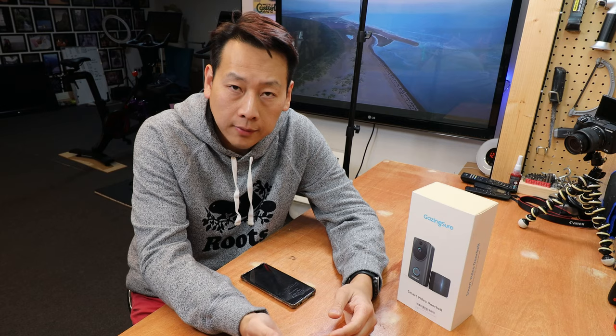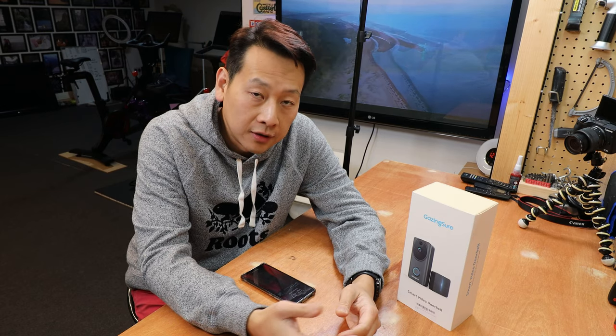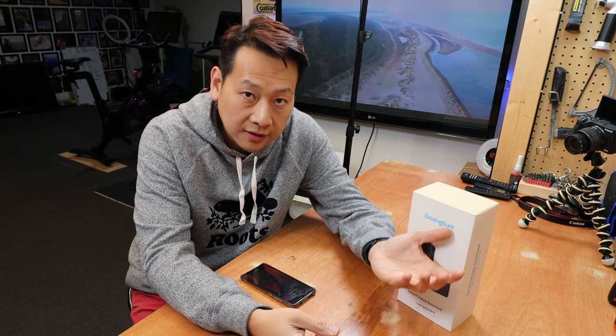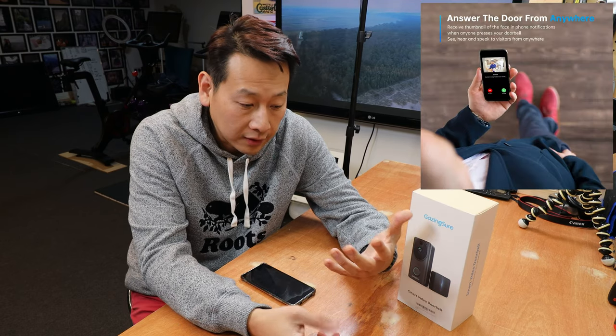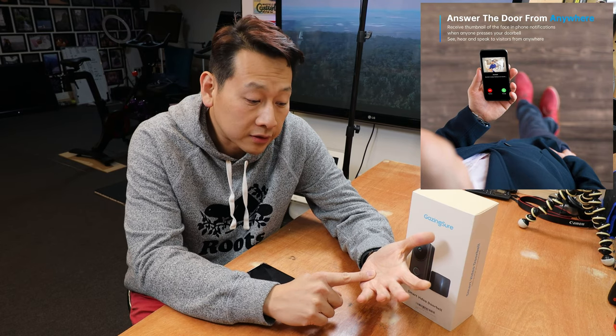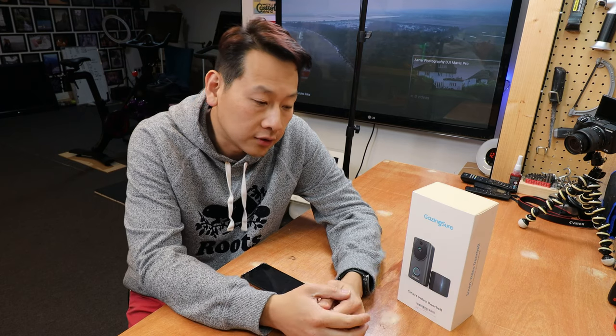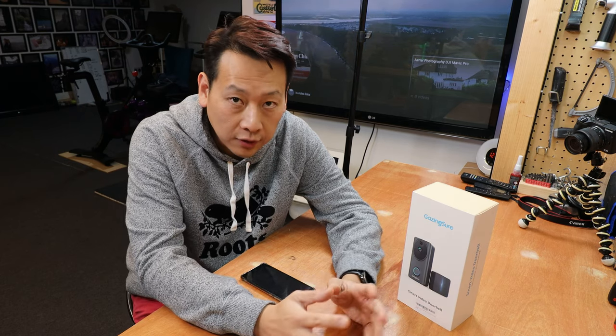Now when I have the video doorbell, if someone delivers and presses the doorbell but doesn't follow my instructions about leaving it in a safe place, I can actually speak to them. On my phone it comes up as motion detected or someone rang the doorbell — I have a look and if no one's home I just press the button and say, for example, leave it with my neighbour. So it's quite useful. Enough talking — let's open it and have a look.